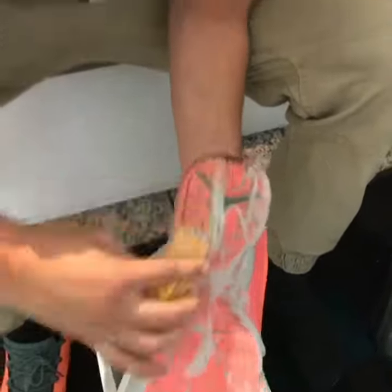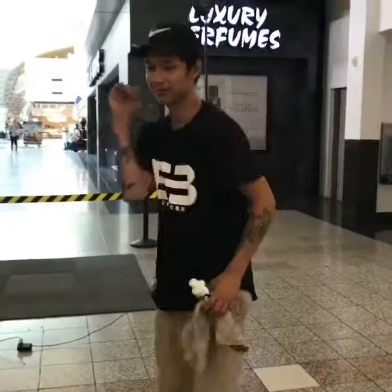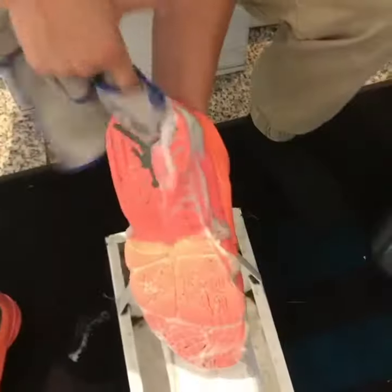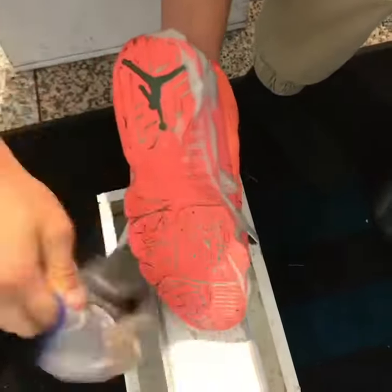Now just go like this, really fast, really easy — keep the whole shoe. Then just get like any old t-shirt or a microfiber rag, it doesn't necessarily matter, and just wipe off all that dirt that was built up on the shoe. Just wipe it off really fast, and all that dirt comes right off really quick, really easy.